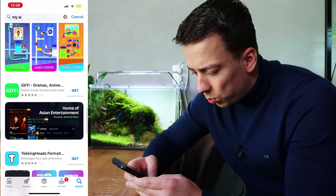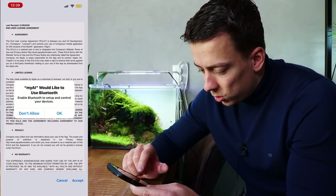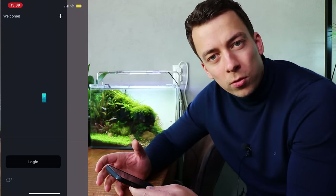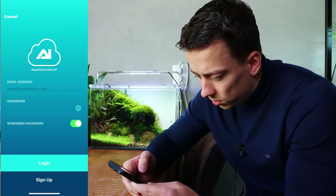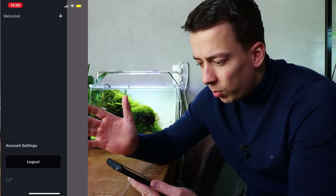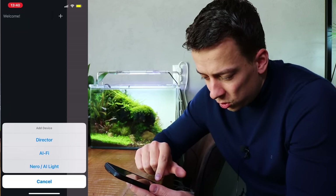The app downloads in a few seconds. It asks to use Bluetooth — that's fine. We accept the agreement. Then you need to log in, so you first need to make an account. I already made one, so I can just enter my email and password. Once you're logged in, you'll see an almost empty black screen.